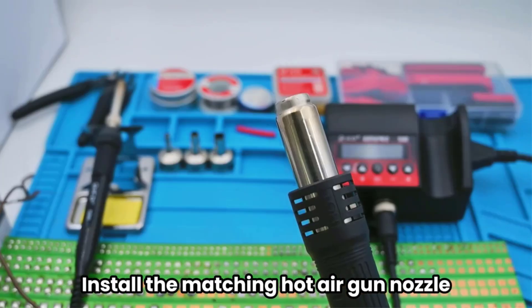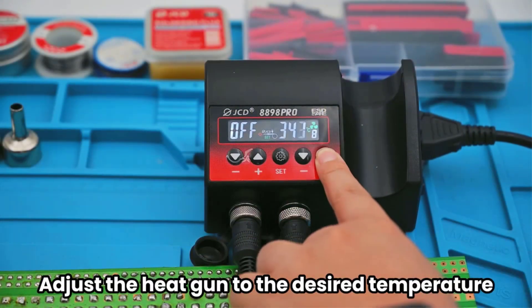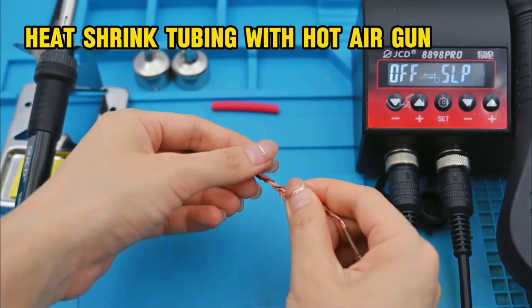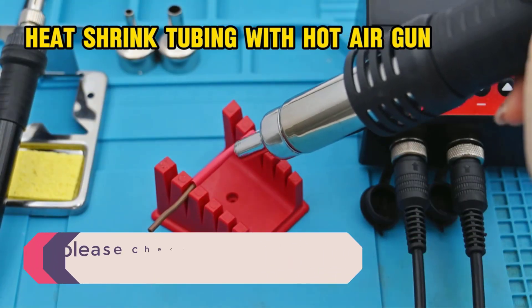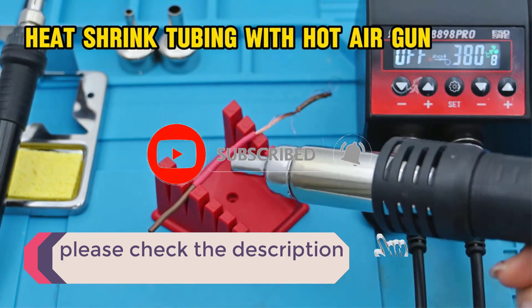In this video, we listed the 5 best soldering stations on AliExpress that are available on the market for their true quality. I tried to make the list based on their popularity, quality, price, durability, user opinions, and more. If you need more information about these products, please check the description section below and don't forget to subscribe to our channel to get future reviews.